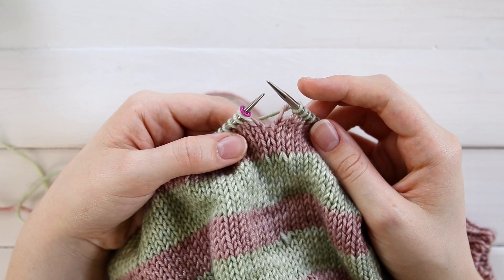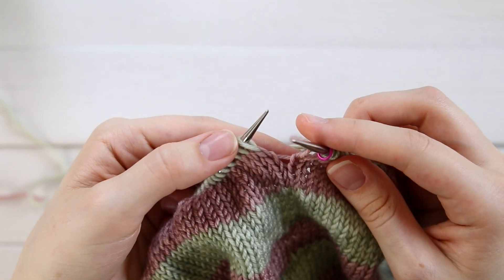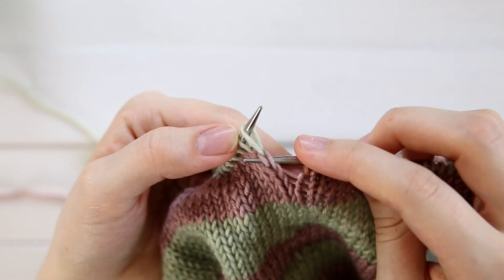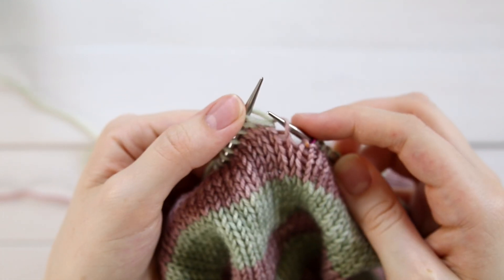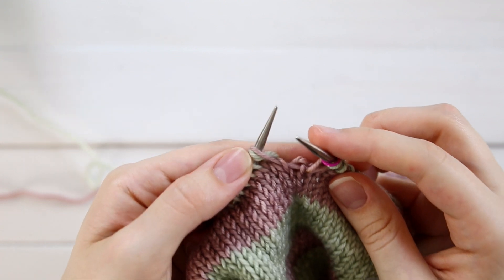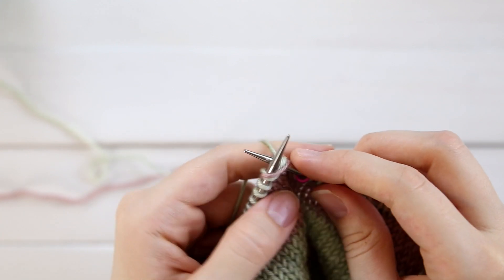Once you get to the end of the round, go ahead and slip your beginning round marker. What we're going to do is take the right leg of the stitch below this first stitch — here's that stitch here. We're going to take just the right leg, which is this side, and place it onto our needle. You may need to pull on your contrasting color yarn tail to get it to look normal. Go ahead and go into both these loops as if to knit.